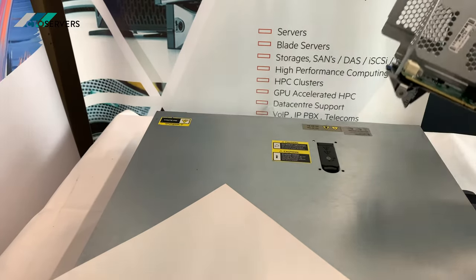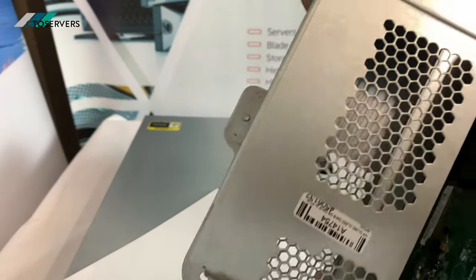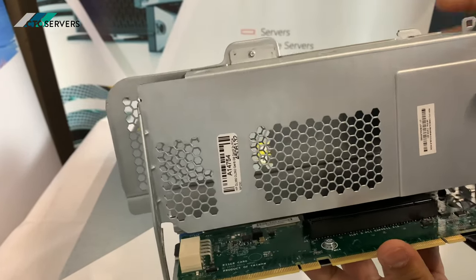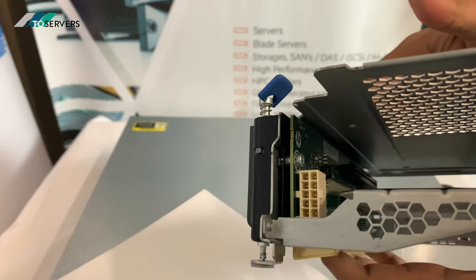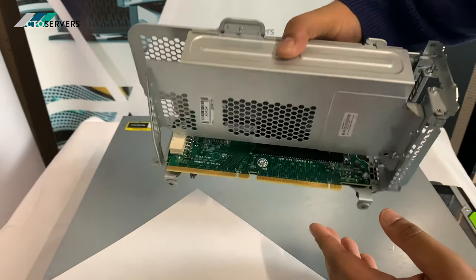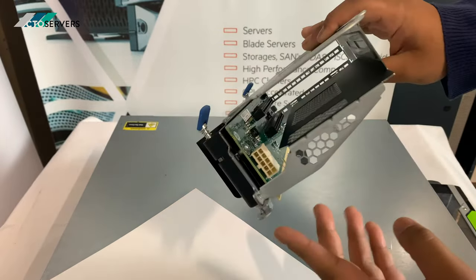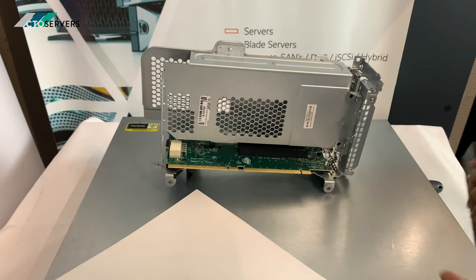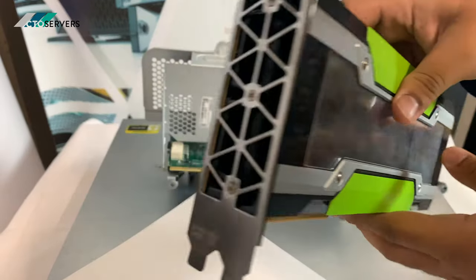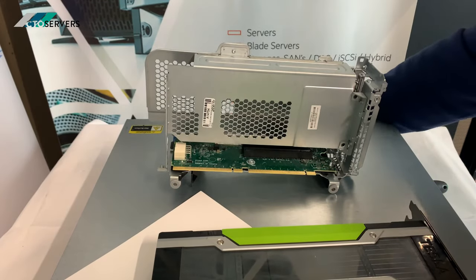The first thing we're going to need is the HP GPU PCI bracket — this is the part number. This is required because in the standard server the PCI x16 slot is at the top, so it only allows you to install a single-slot GPU, whereas this riser allows you to install a dual-slot GPU. We will be installing a Tesla P100 GPU, which is passively cooled.